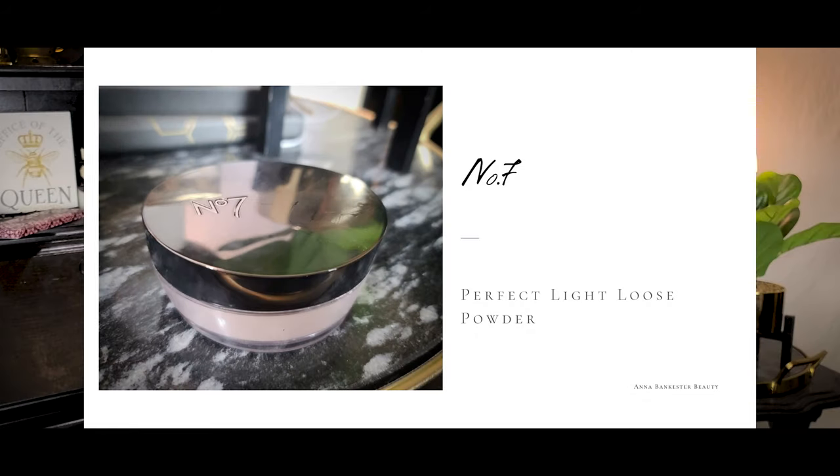One more makeup thing I want to mention is the translucent powder from No7. This is the Perfect Light loose setting powder — a light diffusing powder that blends evenly, reflecting light to smooth and disguise flaws, with vitamin E, pro-vitamin B5, and hyaluronic acid. This is a beautiful powder — it doesn't darken my under eyes, which is really nice. It sets everything down so beautifully and really does make your skin look airbrushed and flawless.